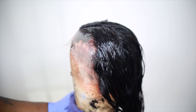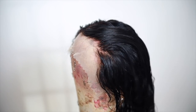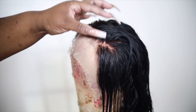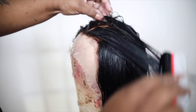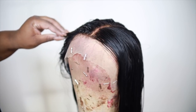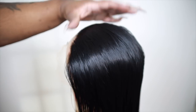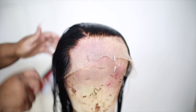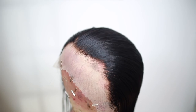Once I was done applying my color, this is how it looks. Just take your time, part off small sections — it really doesn't take that long, it took me about 15 minutes to do the entire frontal. I just played some music and vibed out. I let it process for about 15 minutes, then washed and conditioned the hair. As you guys can see it's flawless — there's no black on the lace, the knots aren't black, everything is perfect how it should be.